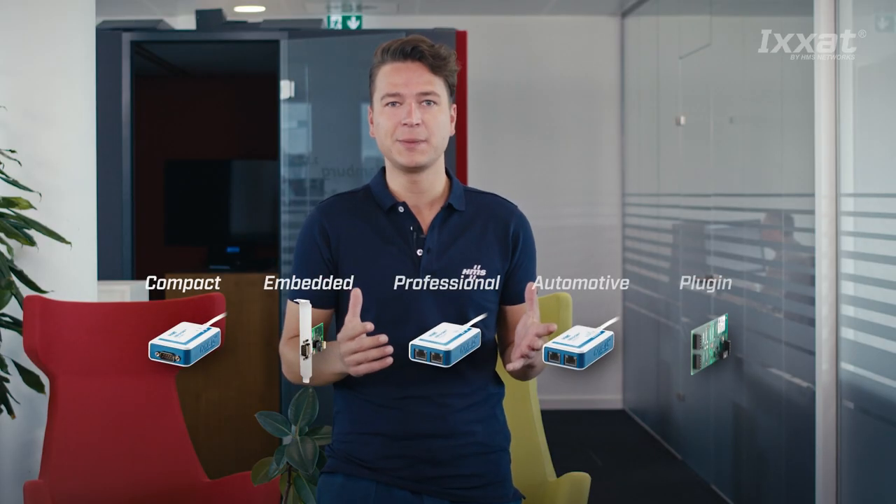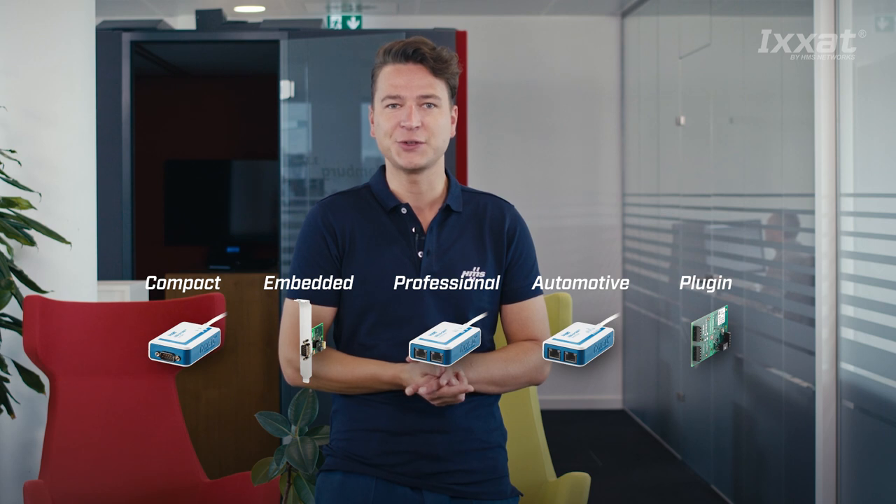The XSAT USB2CAN FD series comprises three models depending on your requirements. If you're only using CAN and not CAN FD, you have even more options available by using the USB2CAN V2 series. We've made another video about the V2 Starter Kit where I describe the different variants for CAN and what's included in the Starter Kit.